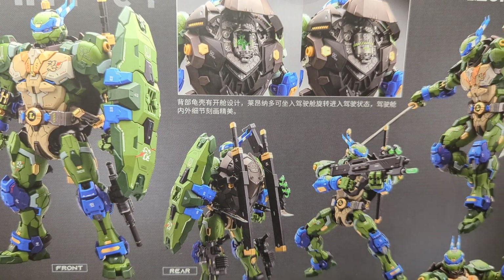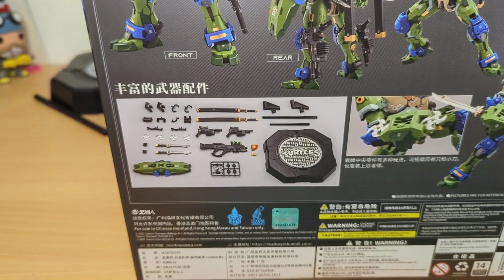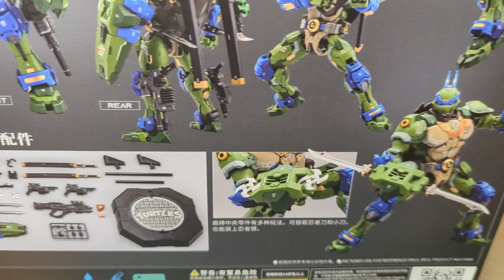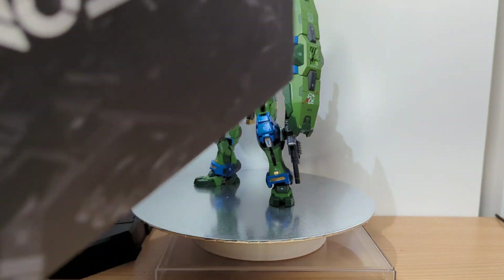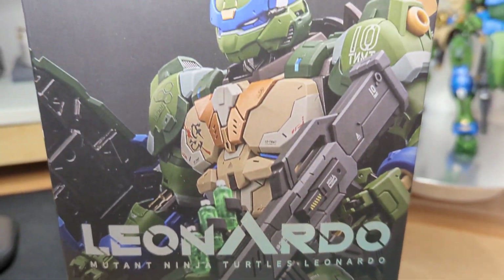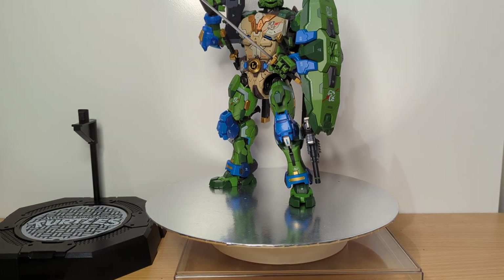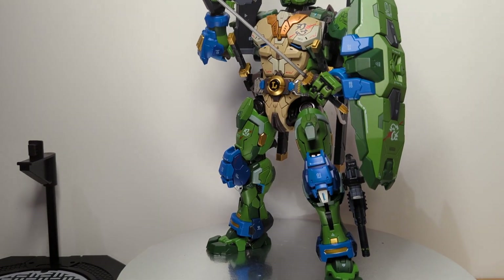All the poses, all the articulation — it has it. I'm not going to waste too much time going over every single little bit here, but loads of accessories, loads of parts, loads of poses. Leonardo is the name on the bottom of the box. I've had this for a little while but I've been so backed up with reviews. It's been incredibly difficult to even open this huge box, but let us dig in because you just have to see this thing.